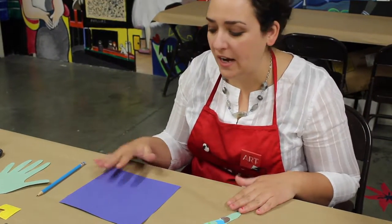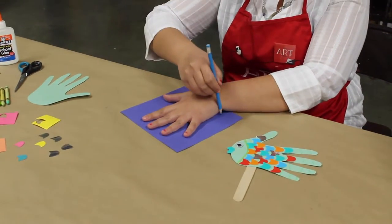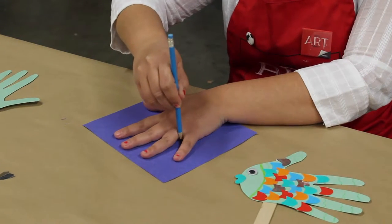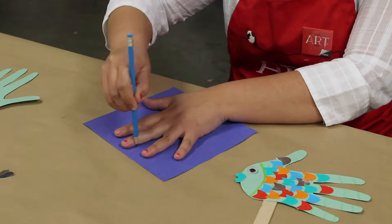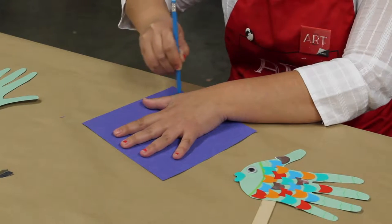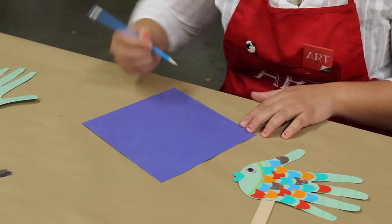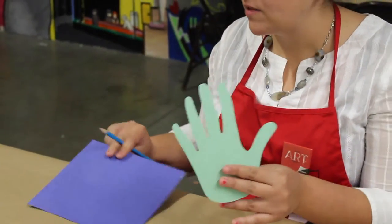First we want to encourage the students to make a handprint. Have them spread their hands as well as they can on the construction paper and then begin tracing their hand. It's best for them to do this themselves — if you need to assist, that's fine. So we'll do our handprint, and this is what it's going to look like when you're done. Obviously theirs will be a lot smaller.